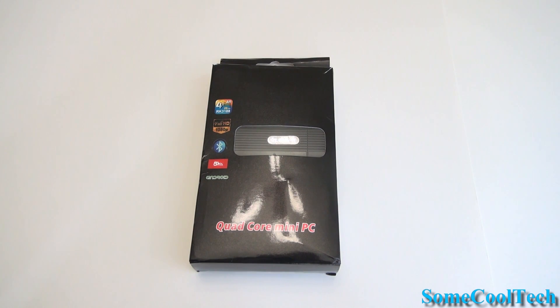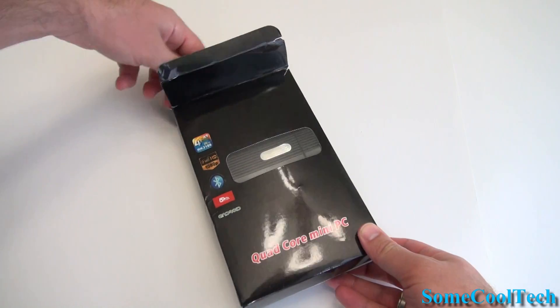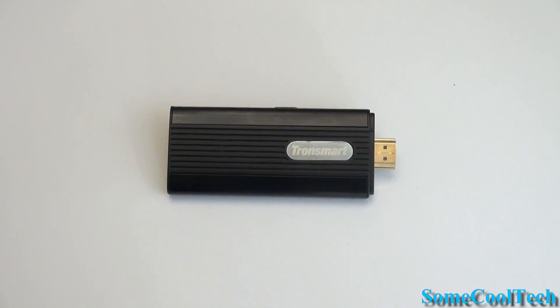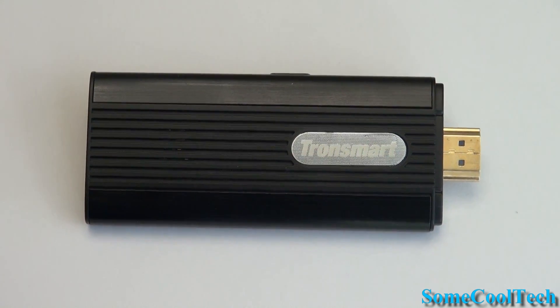River's back with some cool tech, and today we have the Tronsmart T428 Android Mini PC. This guy's got the latest Rockchip A9 quad-core CPU, the RK3188, which should make it nice and fast even when stressed out with lots of graphics-intensive apps.